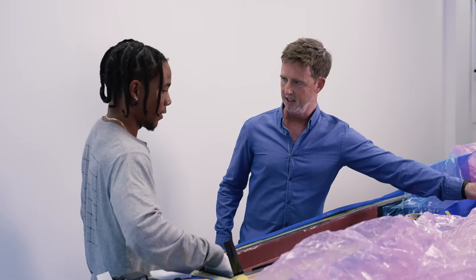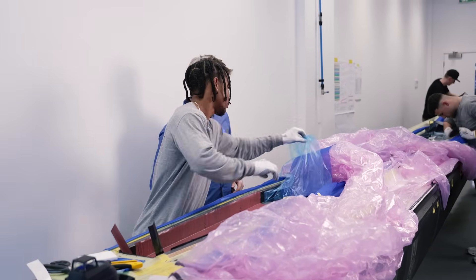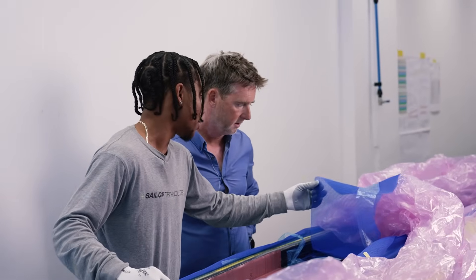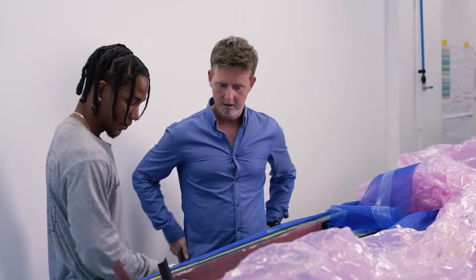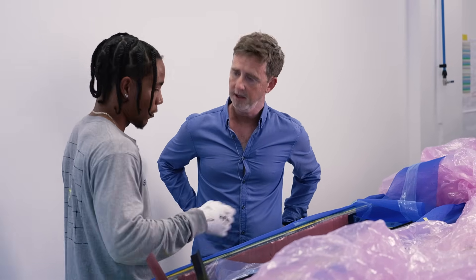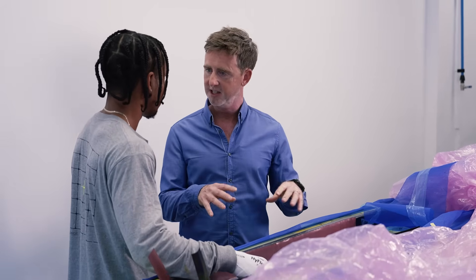This is a pre-preg film — it doesn't stick, it allows the air to go through and nothing sticks through it. Then this is a mesh that allows the air to flow through it. And this is just to vacuum it down. It takes the place of a steel roller — it's stronger, more pressure. So it sucks it right into the mould under vacuum pressure, making sure it's the exact shape we want, everything is flat and smooth, with no voids or gaps between the layers.